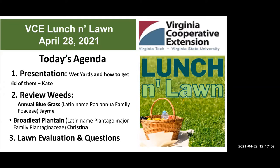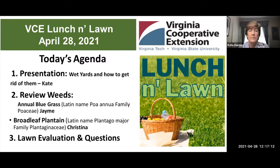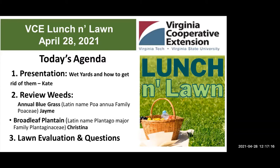The Master Gardener members joining here are Kate Dando, Jamie Hewitt, and Christina Wenx. Our program is divided into three parts.